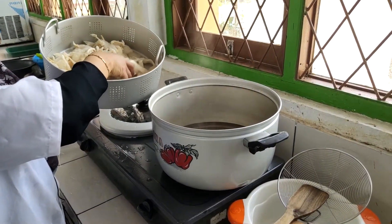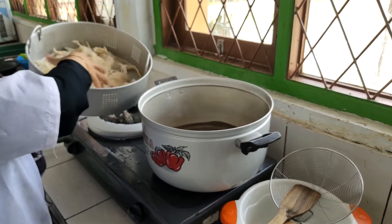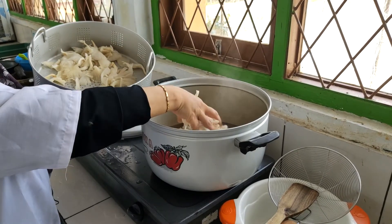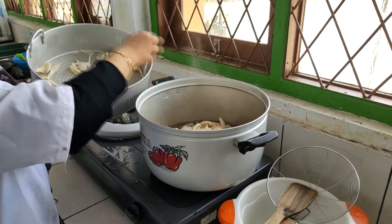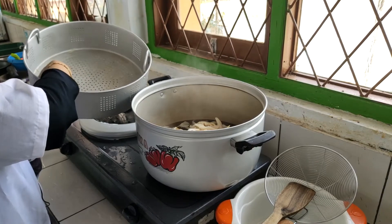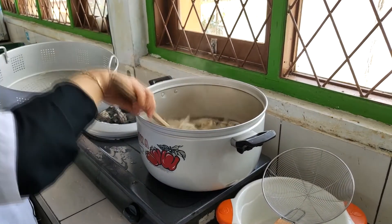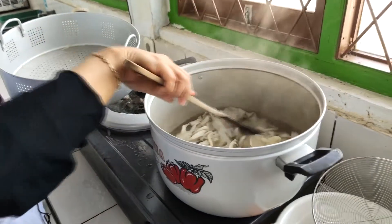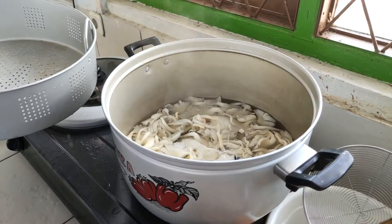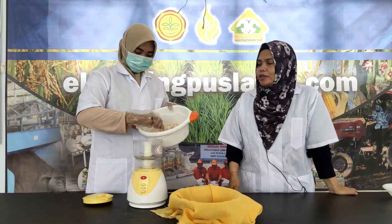Langkah kedua, jamur yang sudah kita cuci bersih kita blansing, yaitu kita masukkan ke dalam air mendidih untuk dilayukan selama kurang lebih 2 menit. Proses blansing ini berguna juga untuk membuang bau langu yang ada pada jamur tiram. Kita biarkan sekitar 2 menit hingga semuanya terendam dalam air panas.